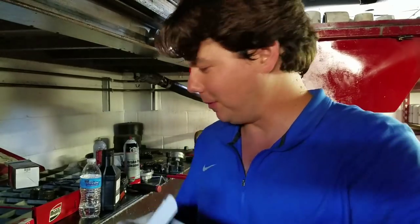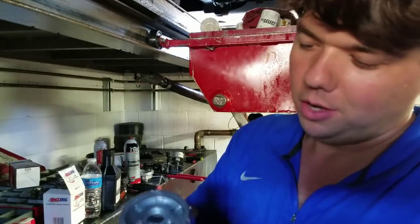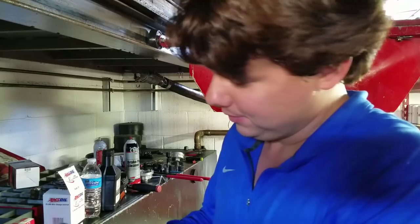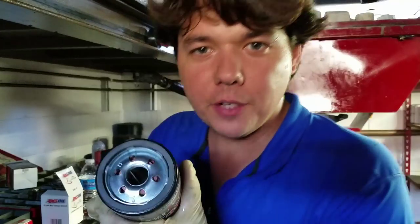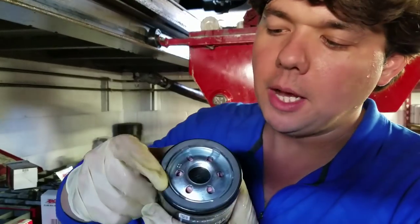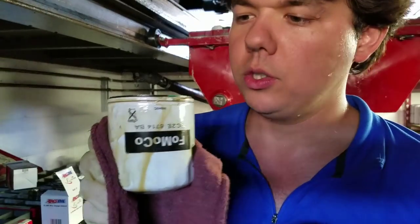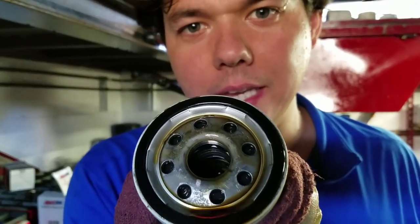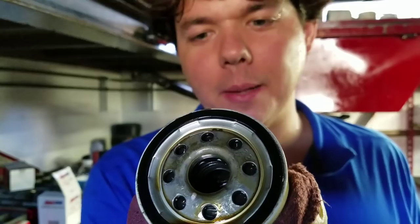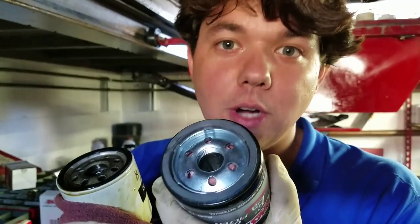All we do is pop her out of her package — you'll see how nice the packaging is. Just crack her loose here. The big difference between this filter and the OEM filter is the upgraded anti-drain back valve. I'm going to show you guys the difference. Ford Motorcraft oil filter that came on her from the factory — you can see the black anti-drain back valve. It's made out of a plastic rubber, and that's known to crack.